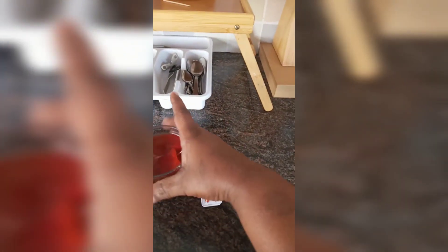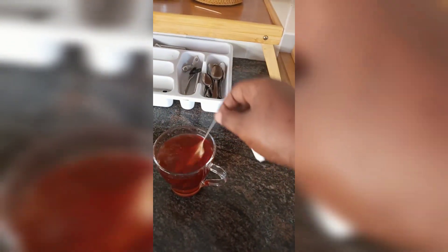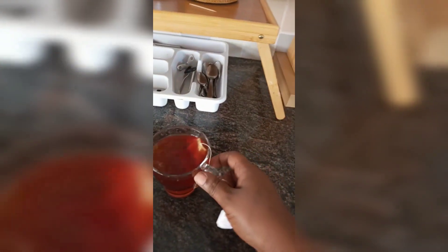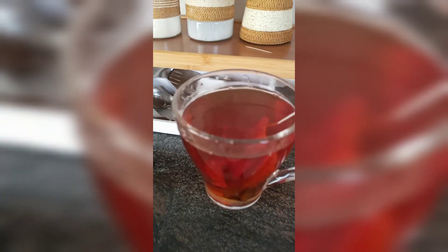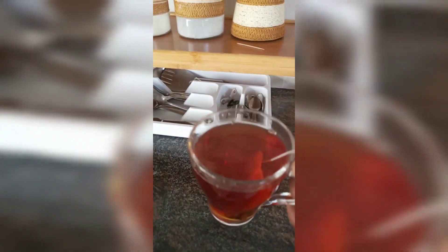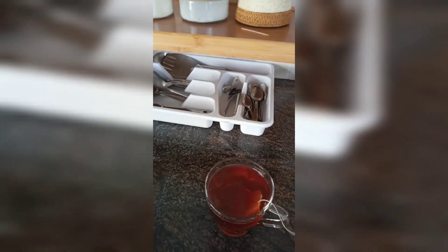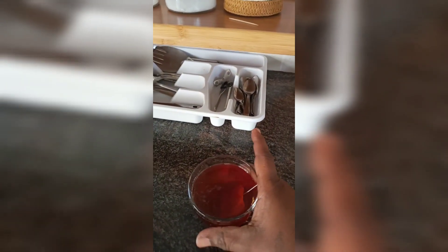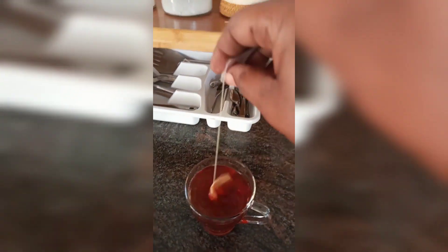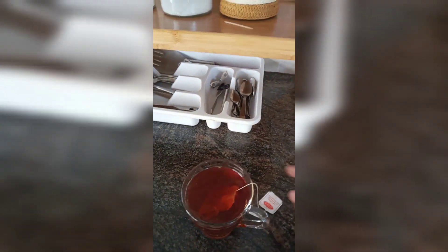You can just turn on the tap water and make tea and drink. Just look, this is tap water. Can you imagine? It's very, very hot, and it's just 10 AM in the morning. It's 43 degrees outside heat.